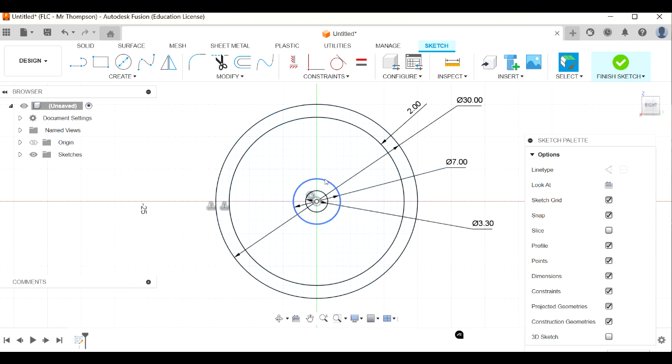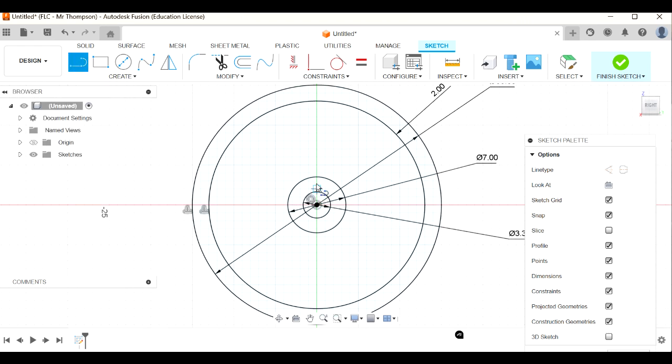Now I'm going to make some spokes - a spoked wheel. I'll start by drawing a line using the line tool, or L for line. I'm going to start my spoke from somewhere in here and click out, finishing it on that rim line.